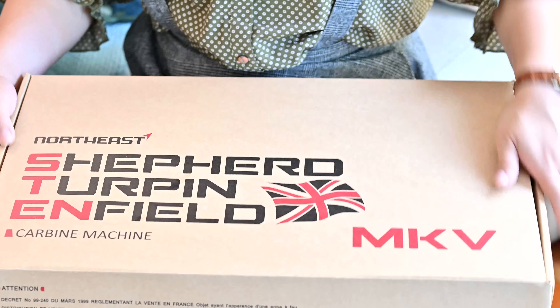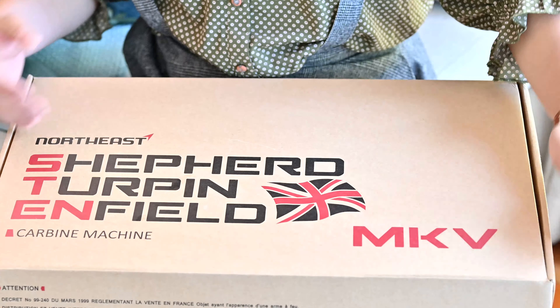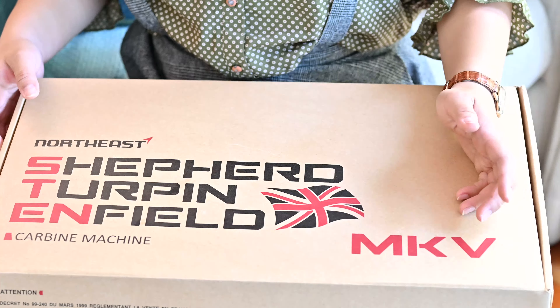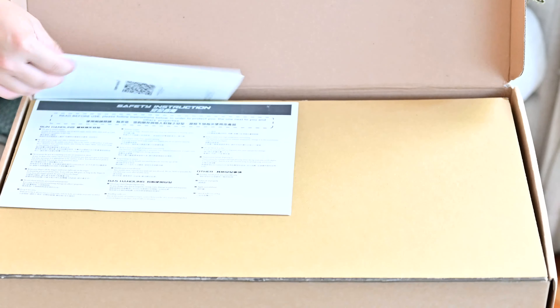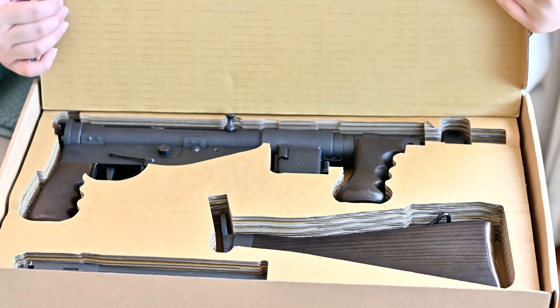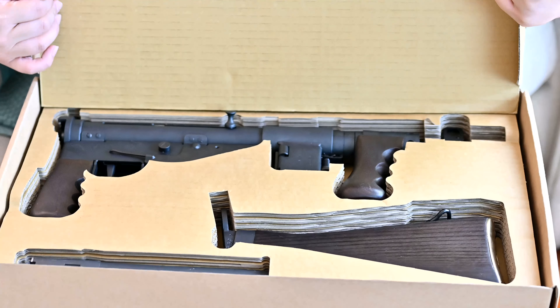The Northeast Sten Mark V comes in the same packaging as the Sten Mark 2, a very similar box with Mark 5 of course. Inside the box you will find some manuals and some warnings. Got the gun here, absolutely beautiful.